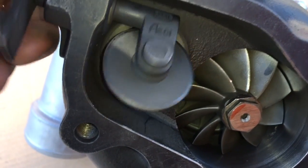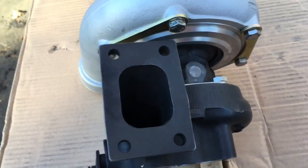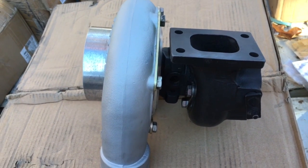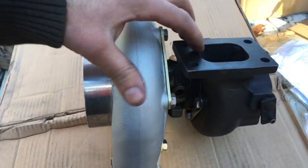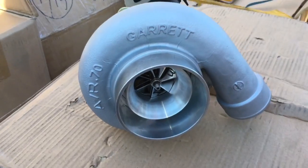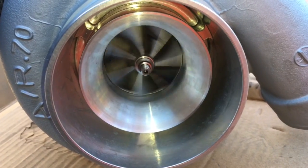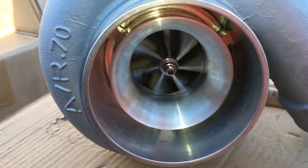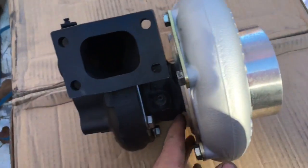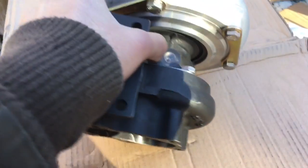The reason we did this is because the GT2860 and 2871 turbine wheel limits the amount of power you can make out of this turbo. With the larger turbine wheel, it allows the car to make power all the way to redline rather than choking up at higher RPM. The symptom is making a lot of torque and horsepower at lower RPM, but around 5,500 RPM or higher, the car starts to slow down because the engine is trying to outflow what the turbo can flow through the exhaust system.